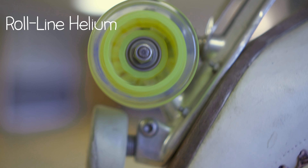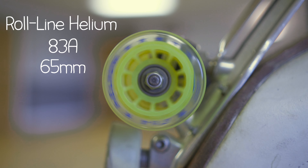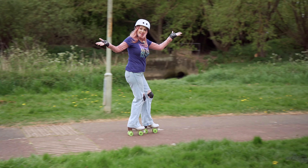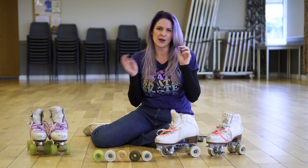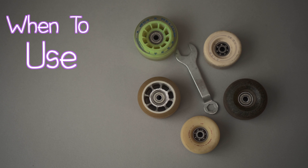We've spoken about wheel hardness in the past and I've mentioned a few times that when you're outside it's better to have a bigger wheel. But let's talk about wheel sizes, why they're important, and hopefully it will help you understand a little bit more when to use what wheel.